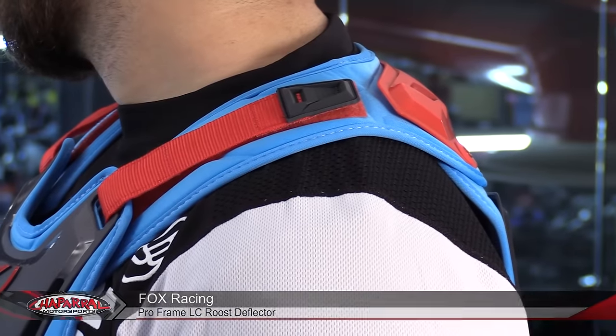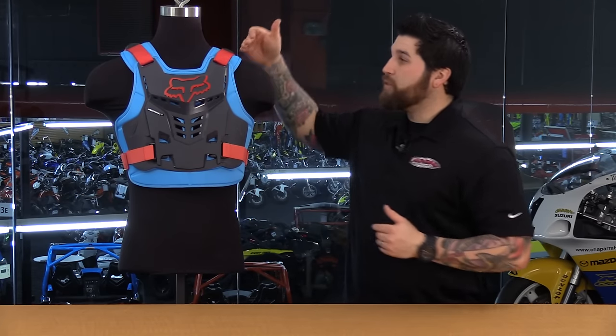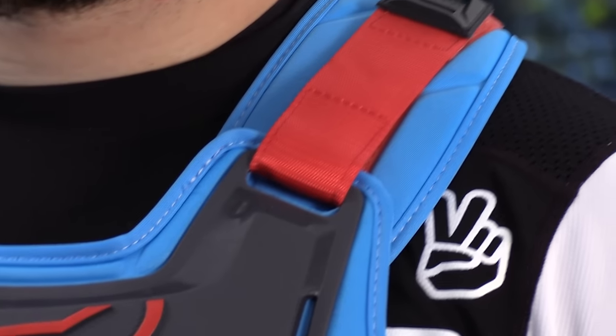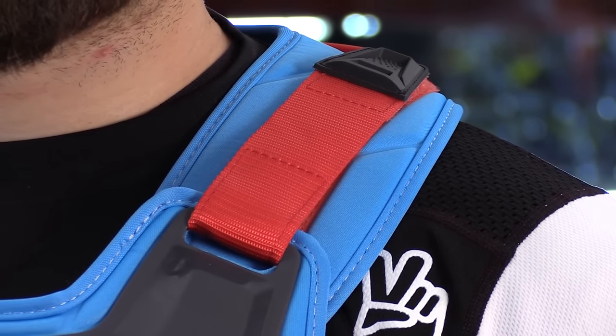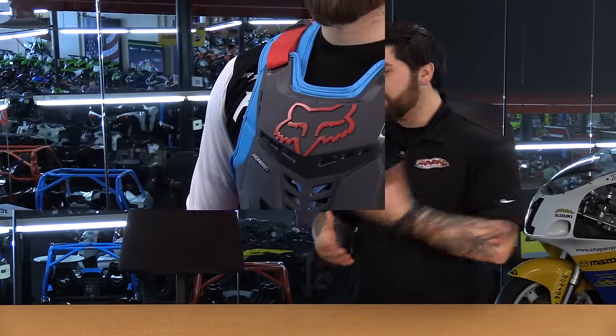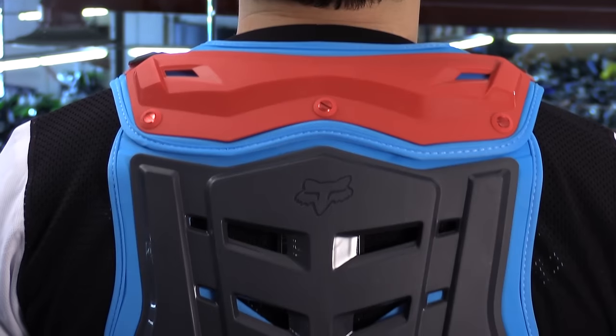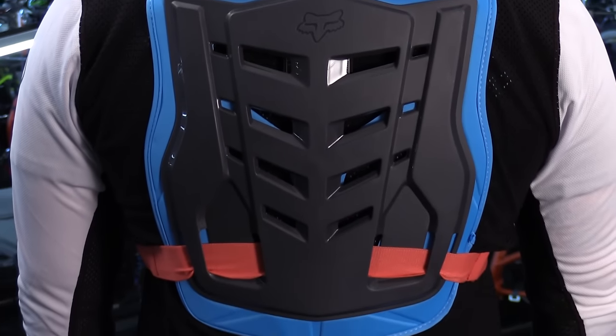We're going to start our next segment with non-CE certified roost deflectors, like this Fox Racing Pro Frame LC. There is a lot of upside to this one because of how low profile it is — you can wear this above or under the jersey. There's a ton of adjustments on it, and it is neck brace compatible because you have so much real estate up on the shoulders to dial in the fit. This is going to be the basic side: plastic with foam behind it, really just for comfort. This is a roost deflector, so it's for larger rocks, big pieces of dirt, things of that sort — not so much for impact protection since it's not CE certified, but still a lot more protection than nothing at all.